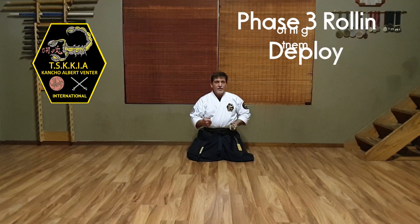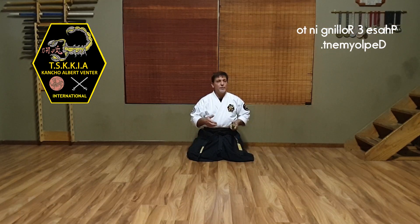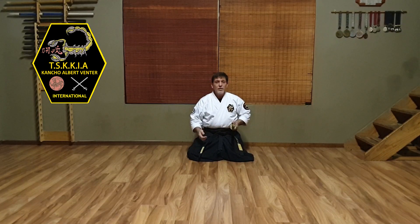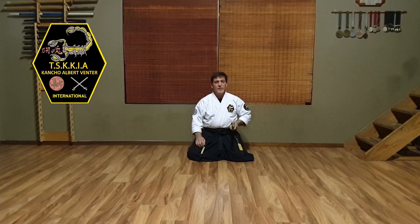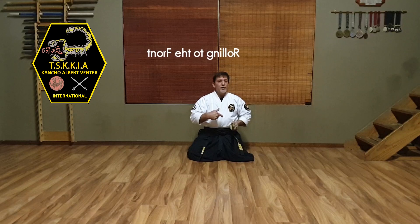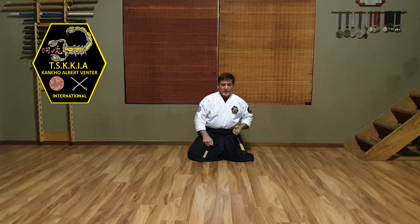The third phase of deploying my weapon — so if I'm in a defensive or attacking posture — will have me also either moving to the front, the side, or to the back, rolling up, deploying my blade, and then doing a counter cut. So starting with rolling to the front, I'll deploy my blade like this.